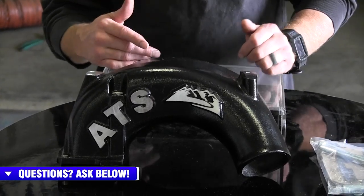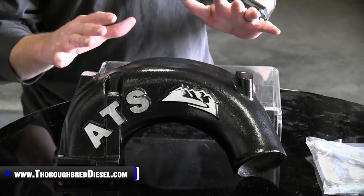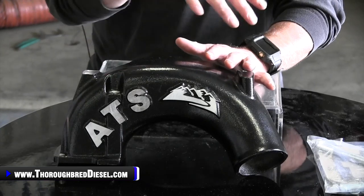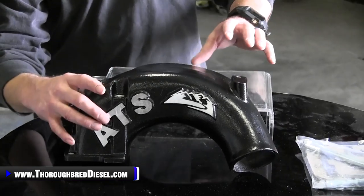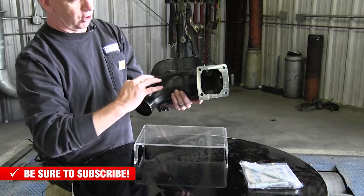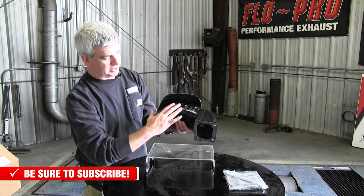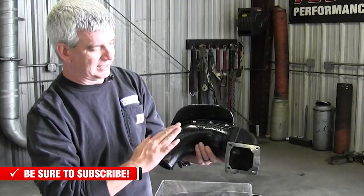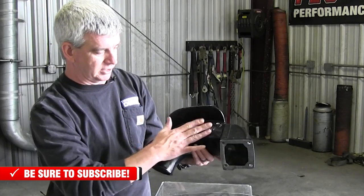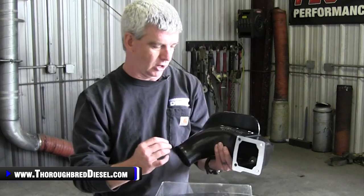Check those out on our website if you're interested in one after watching this. This is a cast aluminum intake manifold, very nicely done by ATS. With ATS's theory on the arc flow manifold, what they've done is they've made the transition very gradual from your intercooler pipe going into your intake. This lets your air maintain the direction that it's going, and the gradual increase in sizing of this manifold keeps you from running into turbulence.